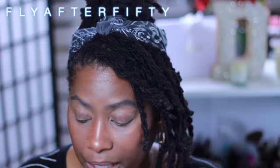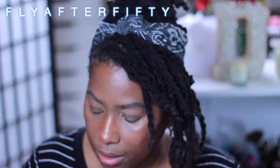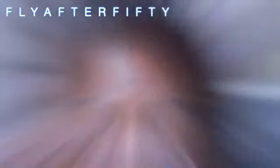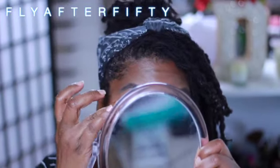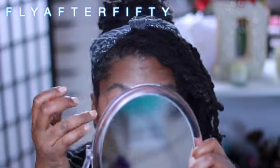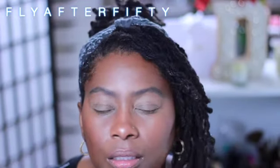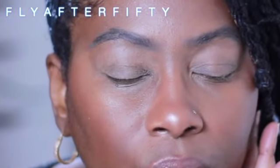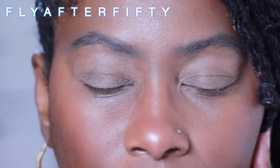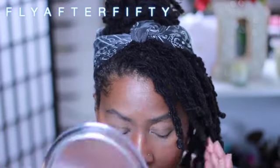It definitely took off my concealer that I had under this. Look at how my eyes look. Maybe I didn't have to set it, or maybe I put too much on. It looks kind of weird. Next time I won't put so much on.